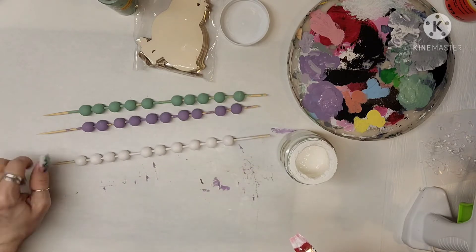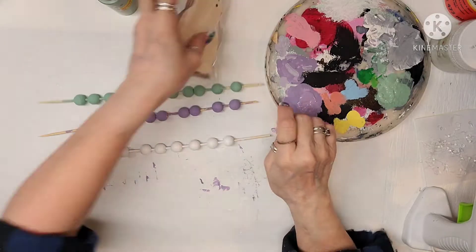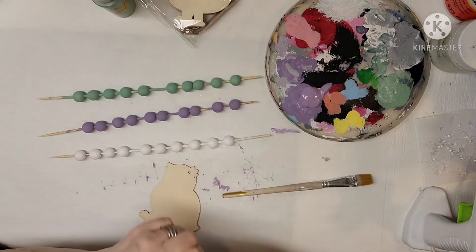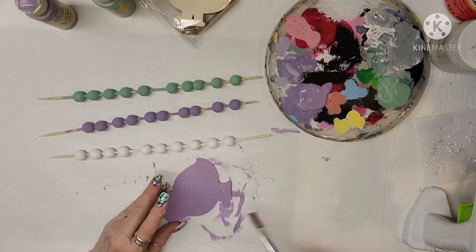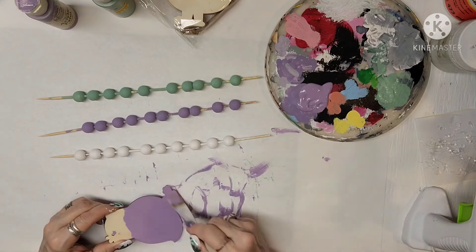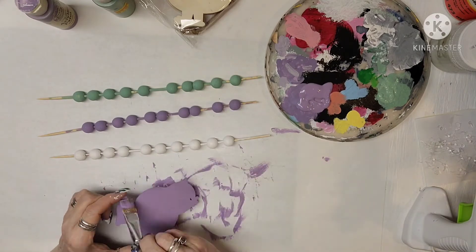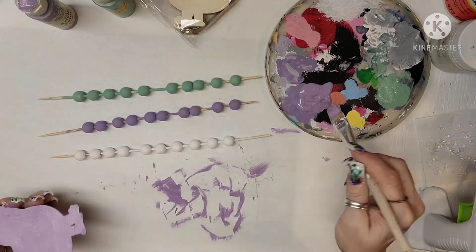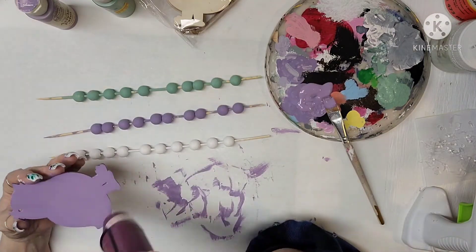I'm going to take one of the little chickies and paint it on both sides with that lavender. I know chickies are supposed to be yellow, but in my world they're lavender — and that's all that matters as long as I'm happy! Of course, if you wanted to do this you could pick whatever colors you'd like. To me, this screams spring.